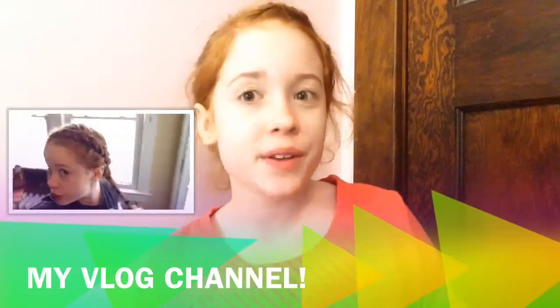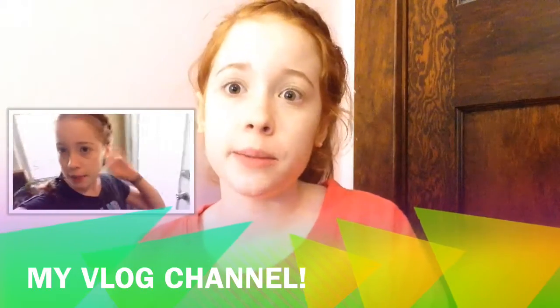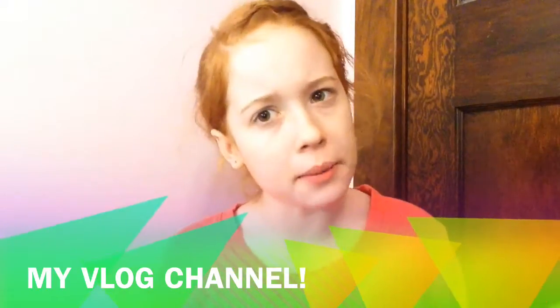Make sure to give her video a huge thumbs up and subscribe. Also, if you haven't already, make sure to check out my vlog channel — there will also be a link down below because we have quite a bit of fun. Now let's just get right into the video.